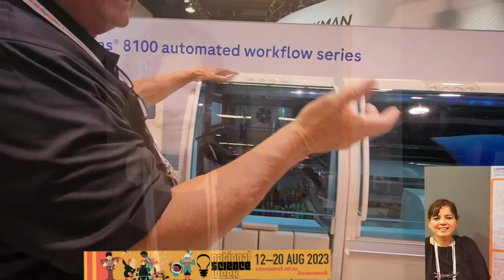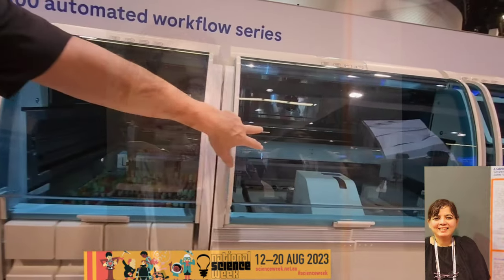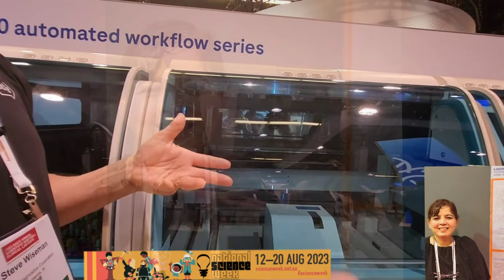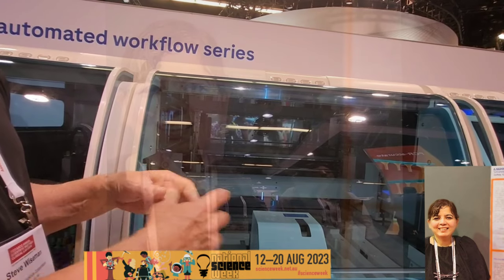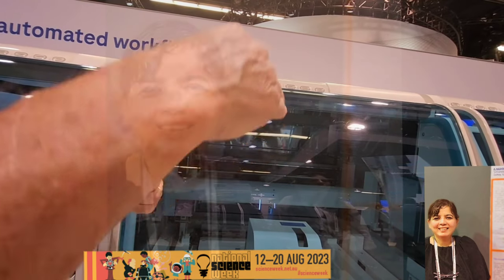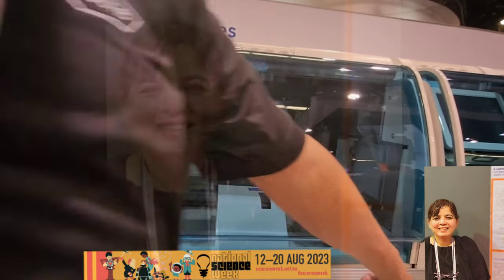The system weighs each tube so that when self-balancing, tubes are loaded into the boats — making it a very fast load and unload for centrifuge balancing. We can do up to 300 tubes per hour with a 3000 G spin — a really good spin for five minutes — giving us that 300 tubes per hour throughput.